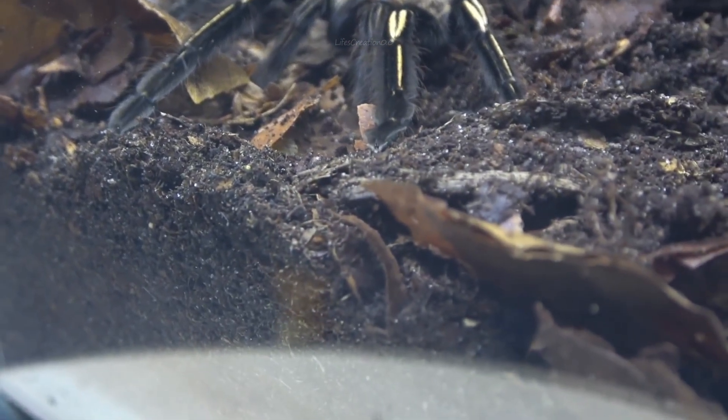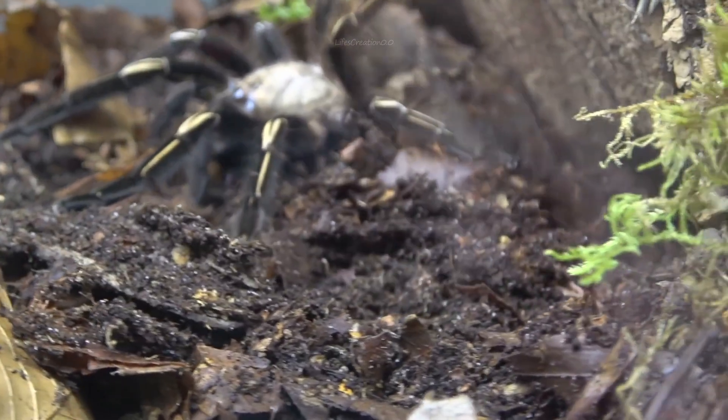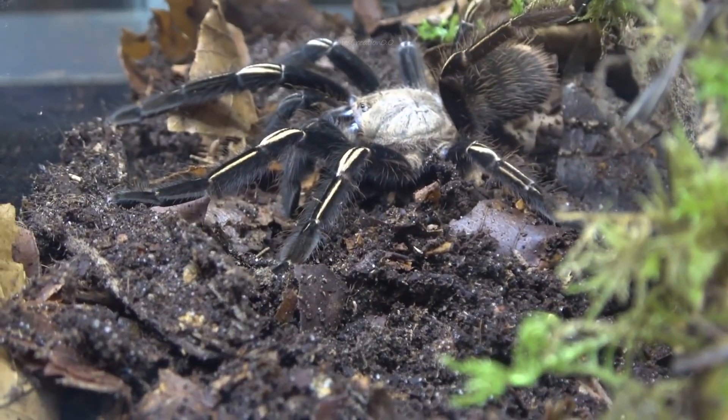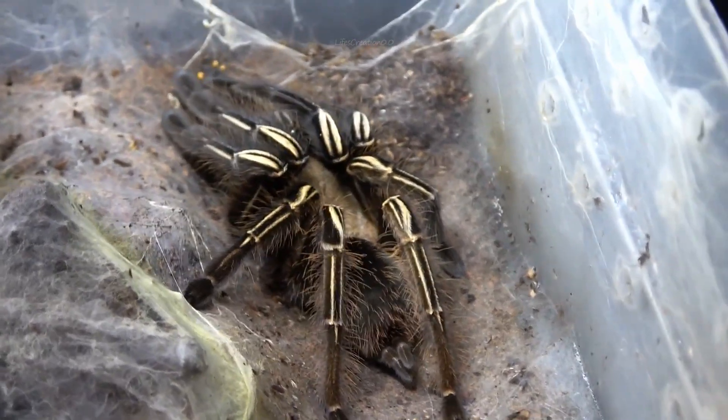Their dark brown or black bodies contrast sharply with the pale, bone-like striping on their legs, giving them a distinctive and intimidating appearance.